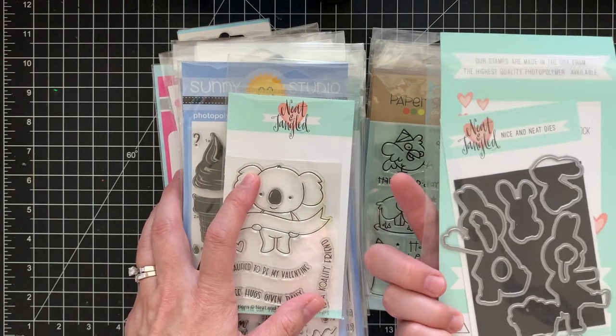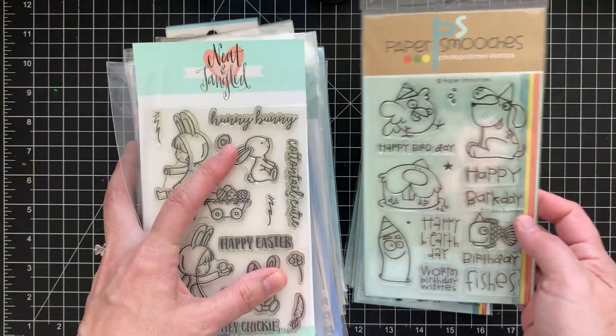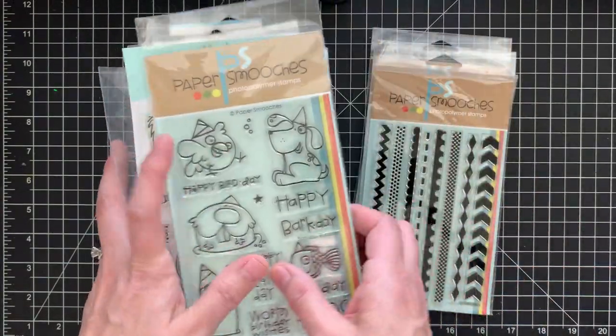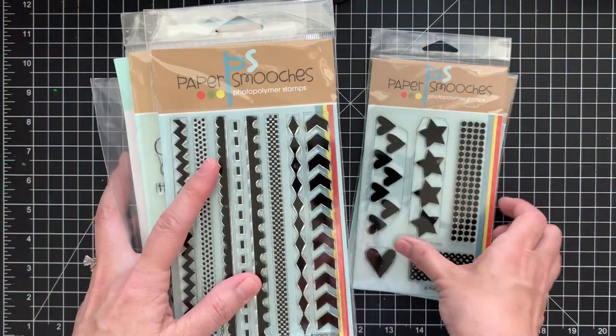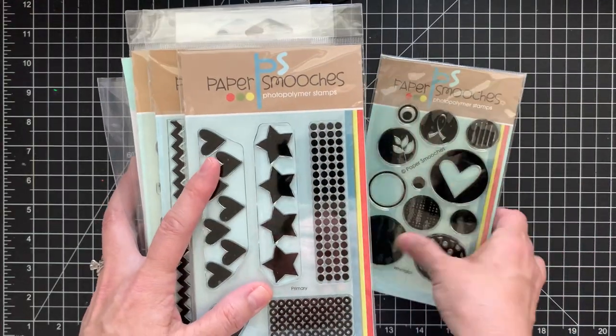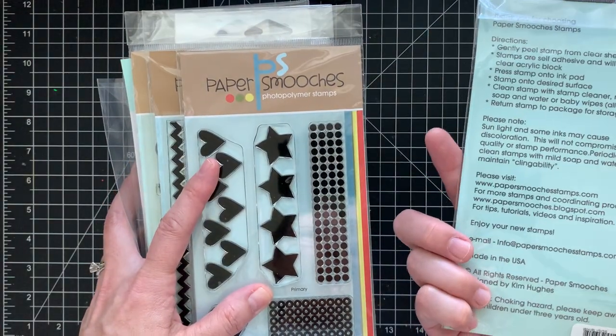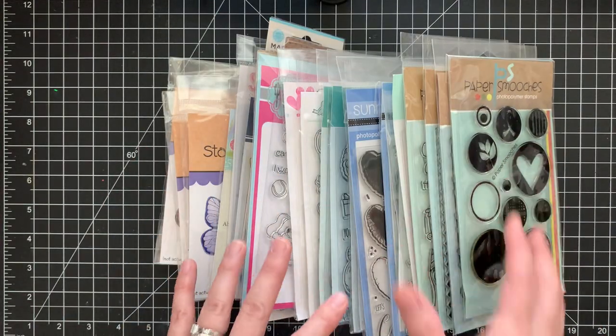Another Neat and Tangled Easter set with the matching die. Paper Smooches 'Birthday Buddies,' 'Borders,' and 'Primary.' And this one is cute for backgrounds too — 'Whirly Gigs.' That's Lot Three.